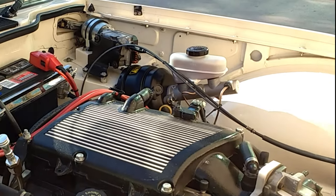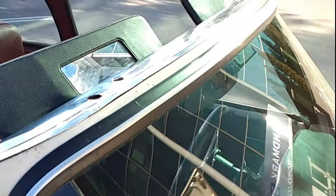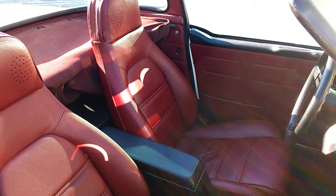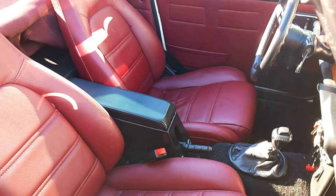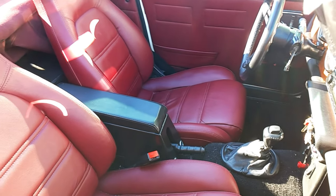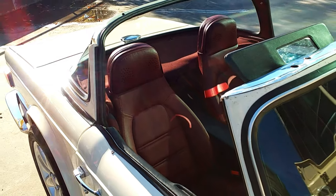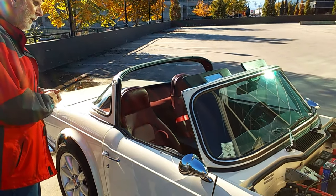The color I thought was very important — to get something that is not common but would enhance the body lines of the car. So I did decide on a color called Cool Vanilla. It's a Chrysler color. For the interior, I found the color swatch and ordered it in from Florida, along with the tonneau cover and the top material coming from far, far away.